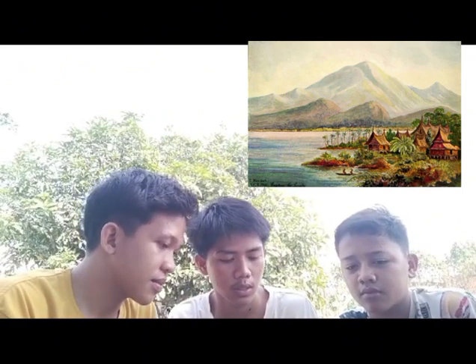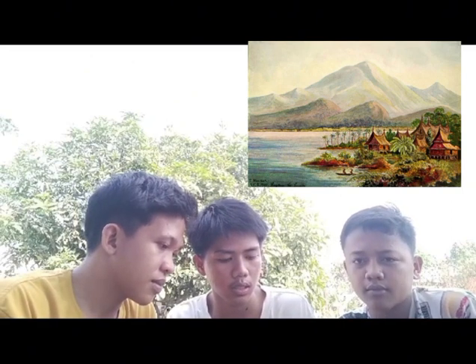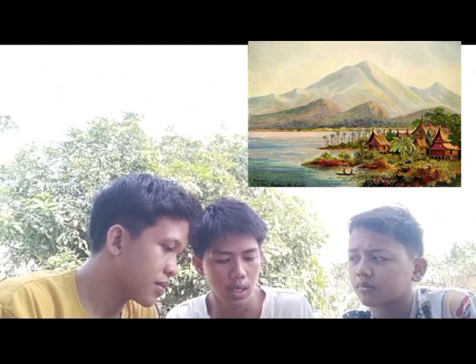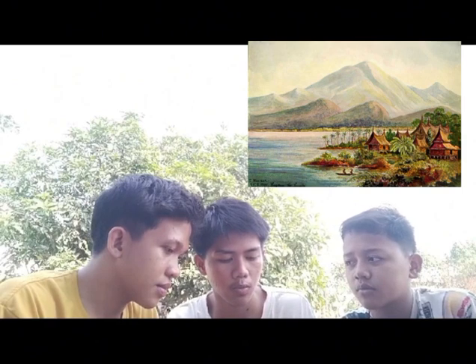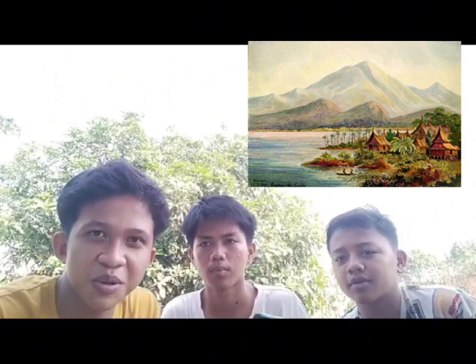Lukisan adalah karya seni lukis yang proses pembuatannya dilakukan dengan memulaskan cat dengan alat kuas lukis, pisau palet, atau peralatan lain, yaitu memulaskan berbagai warna dan nuansa gradasi warna dengan kedalaman warna tertentu, juga komposisi warna tertentu dari bahan warna pigment dalam pelarut. Sekian dari kami, wassalamualaikum warahmatullahi wabarakatuh.